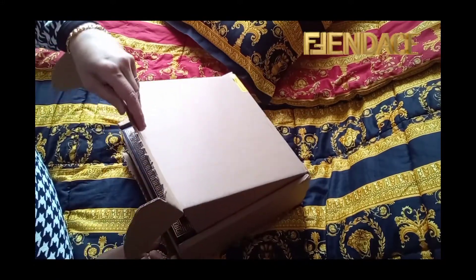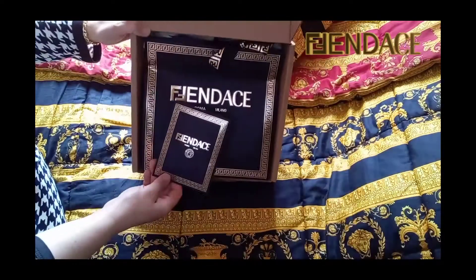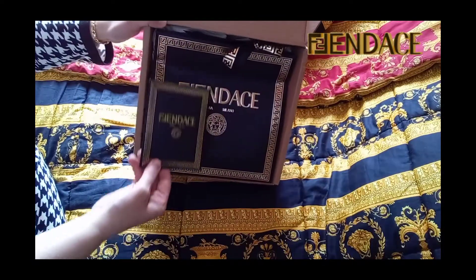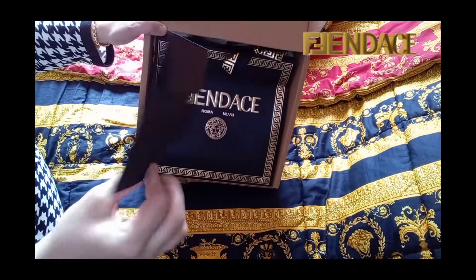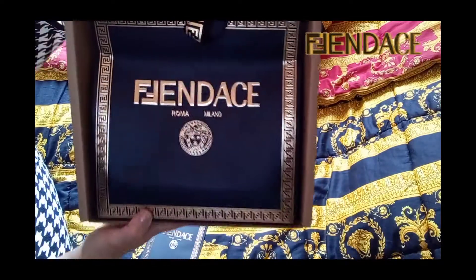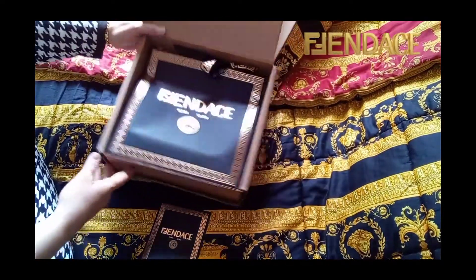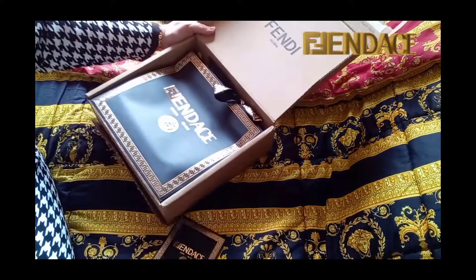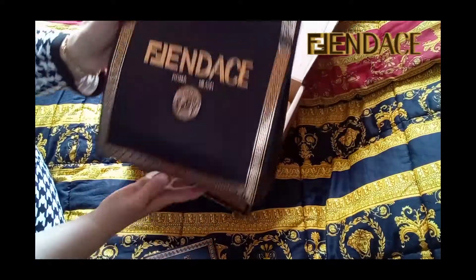Again, a beautiful packaging — a black box with a gold Greek pattern and ribbon. We're gonna open this later. Now I can tell you what I ordered: I ordered a Fendace card holder.